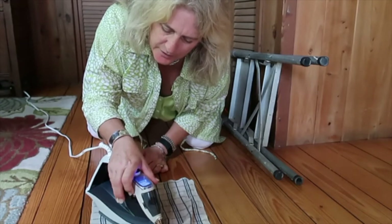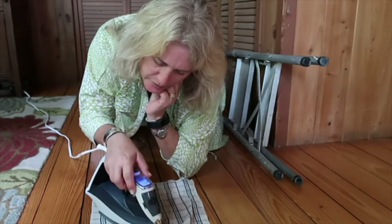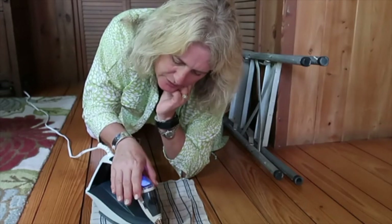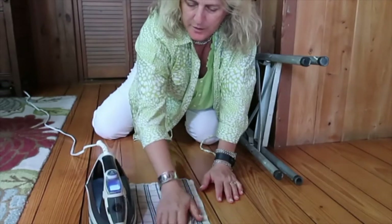The settings go: 9 for linen, 8 for jeans, 7 for cotton, 6 for wool, 5 for blends, 4 for poly, 3 for silk, 2 for nylon, and 1 for acrylic. I think I'll go to 4 for poly — start there.